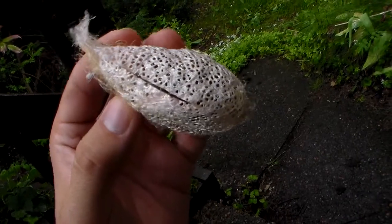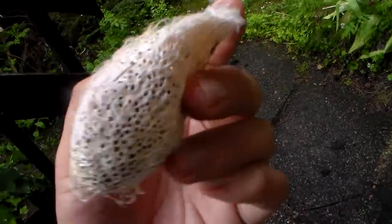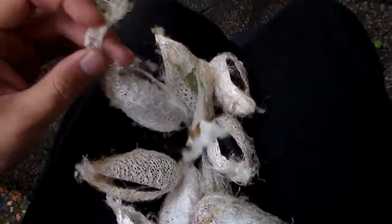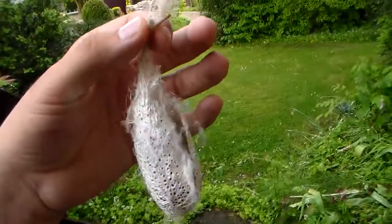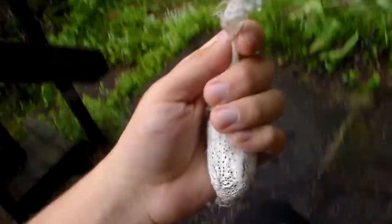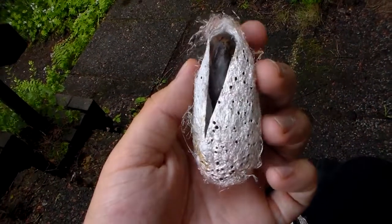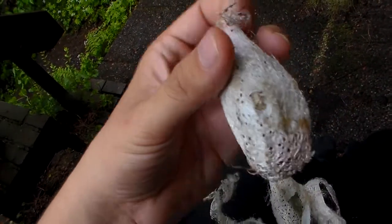The Madagascar Comet Moth, Argema mittrei. They're probably old news by now because you've seen them many times on my YouTube channel already. But I just wanted to show the cocoons, because the cocoons are impressive things too. They're very big — almost like chicken eggs or even bigger actually. It's a whopper.